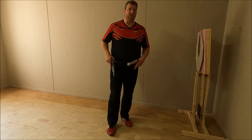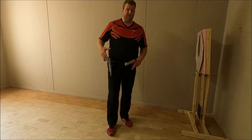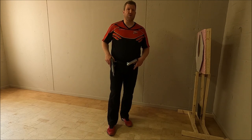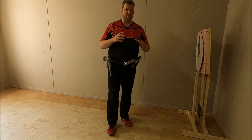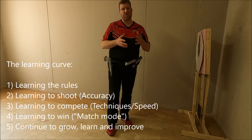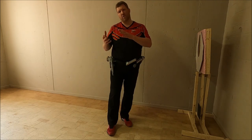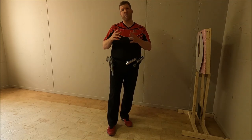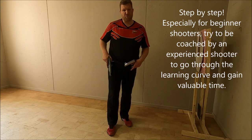Before really explaining the drop step technique, I want to cover a couple of preconditions and points of attention. The first precondition is obviously your skill level — meaning are you a beginner, intermediate, or advanced shooter — because depending on where you are on the learning curve, a set of techniques can be learned and adapted whilst other techniques are more suitable once you acquire the basic techniques for the discipline.